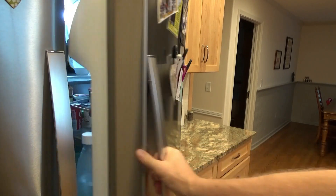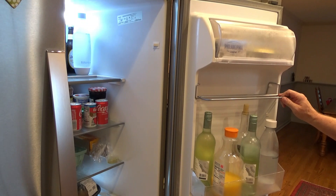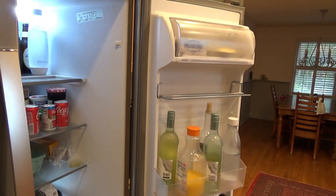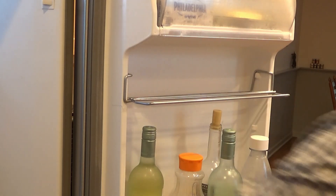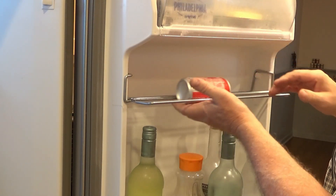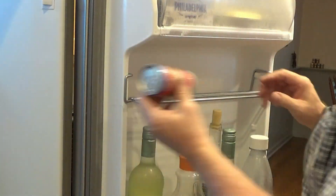I've been working on my refrigerator. I've got a little problem here with the can rack — it doesn't really hold the size can, they just drop right through. And the other one is even smaller.